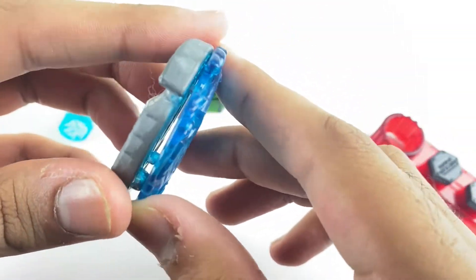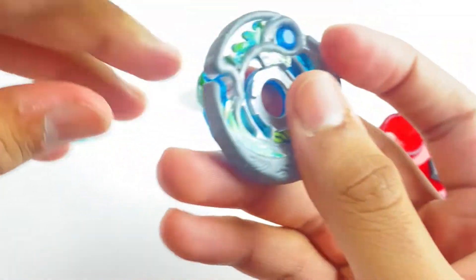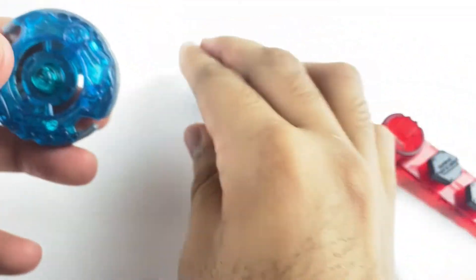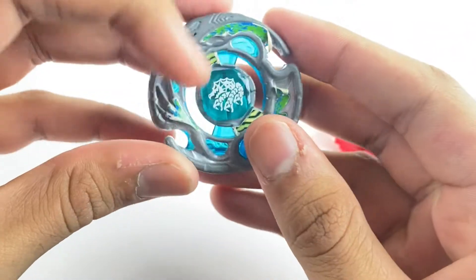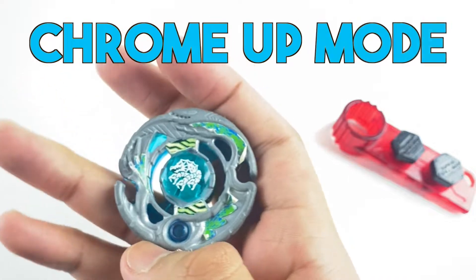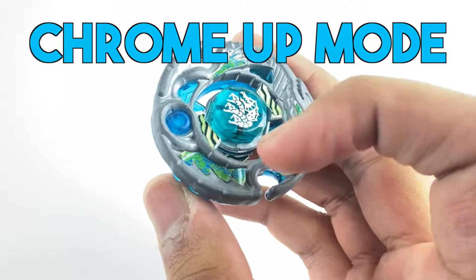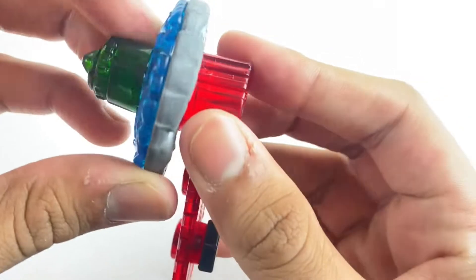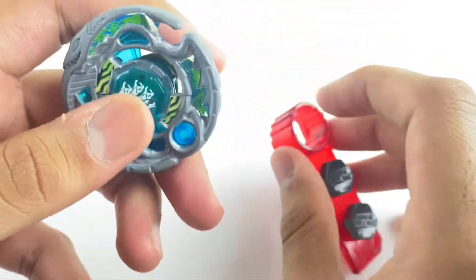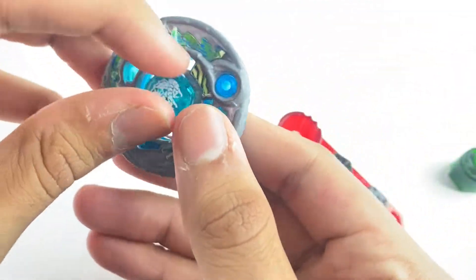The way you change the modes is these always stay together, but you flip them over. Whichever one is on top is the one that determines the mode. As you can see, the chrome wheel is on top — this is Chrome Up mode for Guardian Revisor. Pretty dope with the stickers on top. If you don't have stickers on, I can see why people don't like Chrome Up mode because it looks kind of bland.